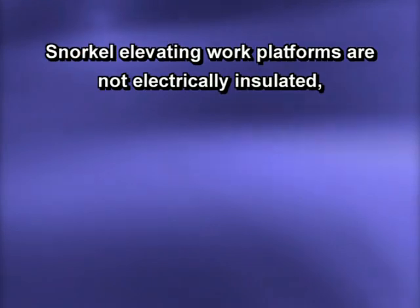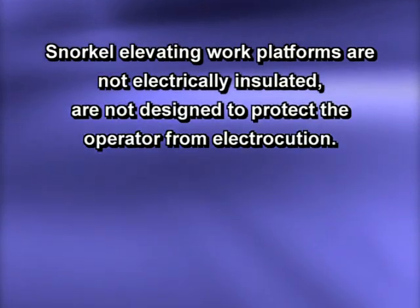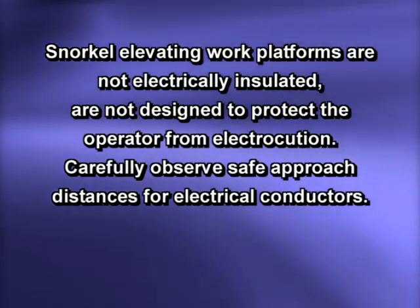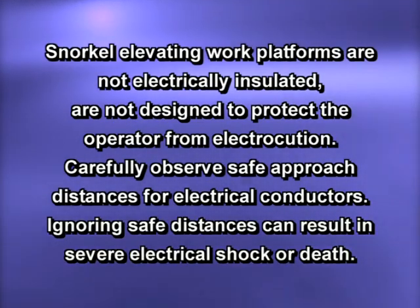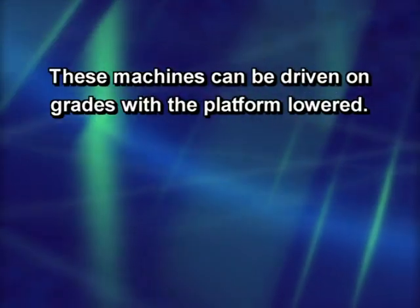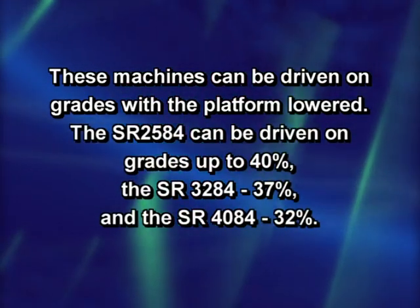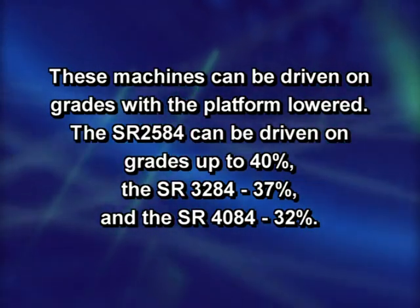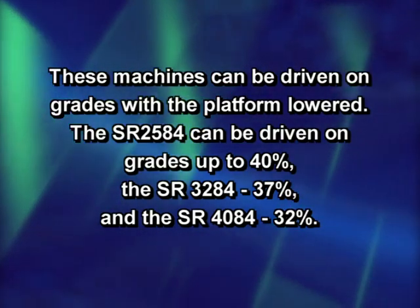Snorkel elevating work platforms are not electrically insulated and are not designed to protect the operator from electrocution. Carefully observe safe approach distances for electrical conductors. Ignoring safe distances can result in severe electrical shock or death. These machines can be driven on grades with the platform lowered. The SR 2584 can be driven on grades up to 40%, the SR 3284 37%, and the SR 4084 32%.